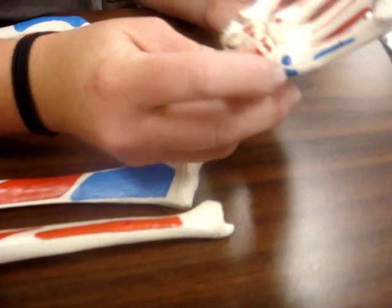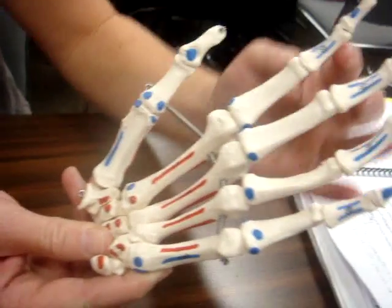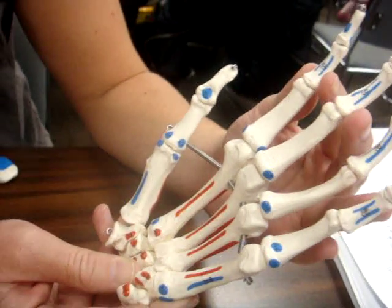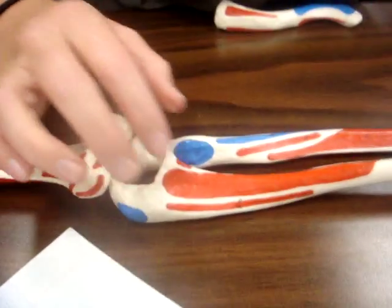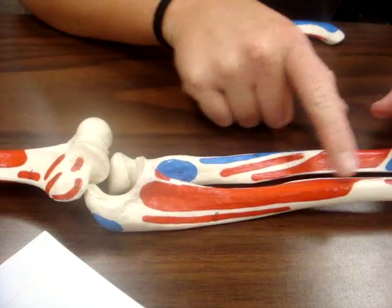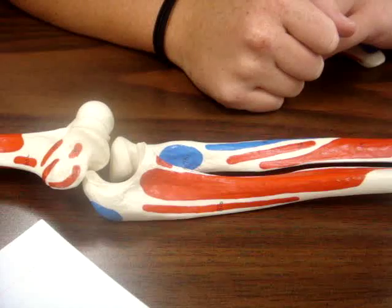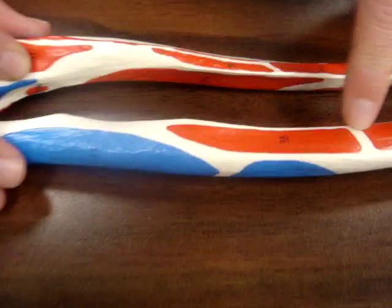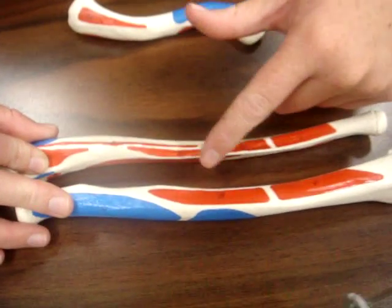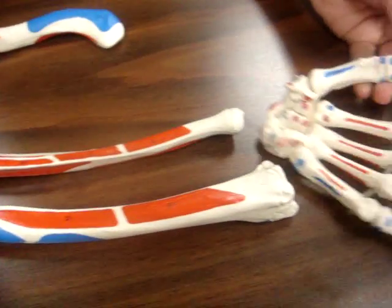Your flexor carpi ulnaris attaches to the base of your fifth metacarpal. Your flexor digitorum superficialis attaches to the middle phalanx of your fingers. Your flexor digitorum profundus attaches to the distal phalanx of your fingers, and also attaches to the ulna. Your flexor pollicis longus goes from the medial interosseous border of your radius on the posterior side across the interosseous membrane to the ulna, and on the palmar side attaches to the distal phalanx of your thumb.